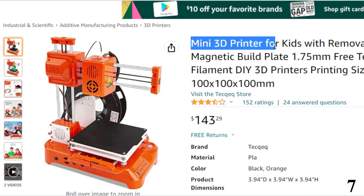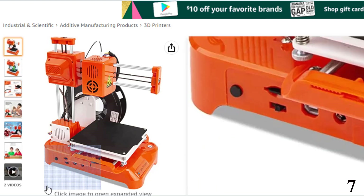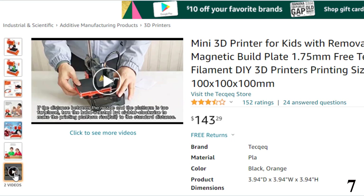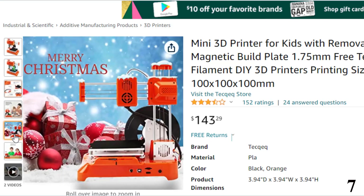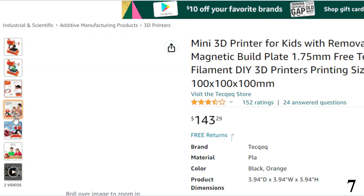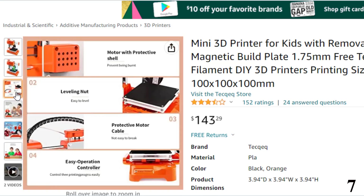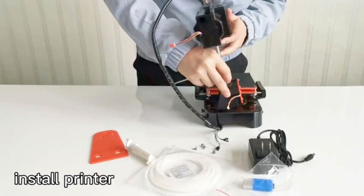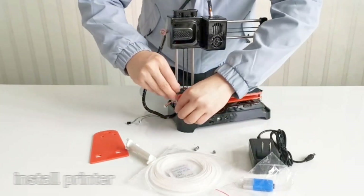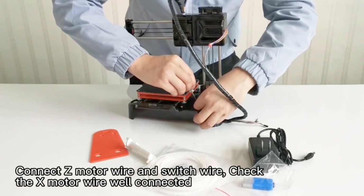Number 7: Mini 3D Printer for Kids — now you can get it at around $143. As an entry-level version, this 3D printer is easy to install and operate, meaning beginners don't have to spend much time learning to enjoy the 3D printing experience. The quick assembly consists of three main parts and can typically be completed in five minutes. Operation is simple: power on, feed, start printing, then wait for your project. You can print the attached model file or download model files online.